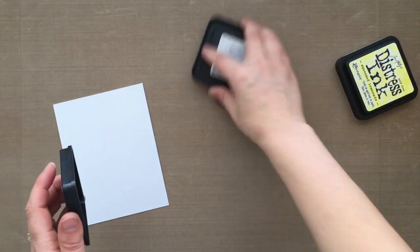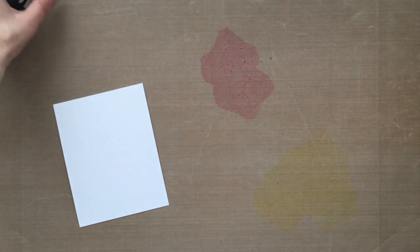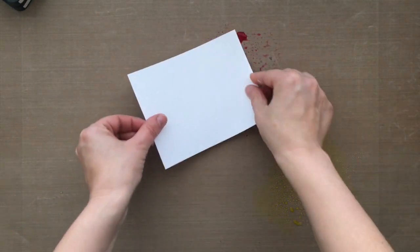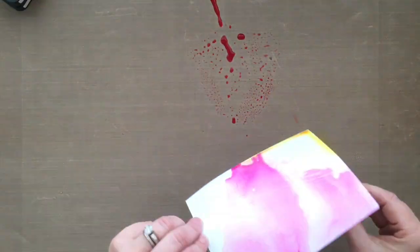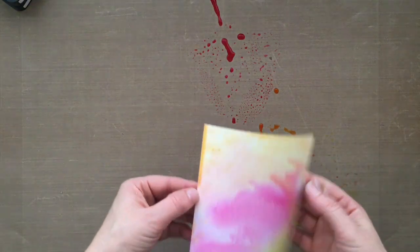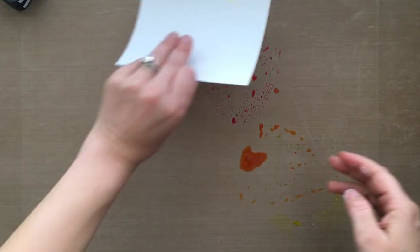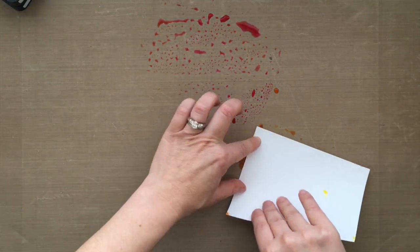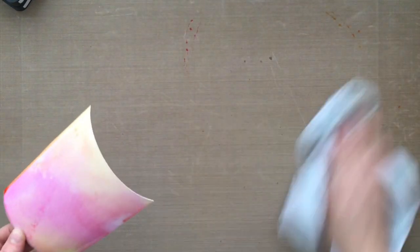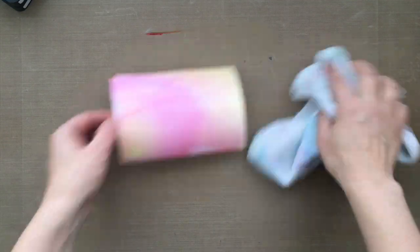Before I use the embossing folders, I want to create the backgrounds on each of the cards first, before running them through the embossing machine. So for the first background I'm using some distress ink. I smooshed down some Picked Raspberry — the pink — and Squeezed Lemonade — the yellow — onto my craft surface, spritzed some water in there, and I'm just taking my watercolor cardstock and dunking it into the colors. I'm setting these aside and letting them dry naturally.